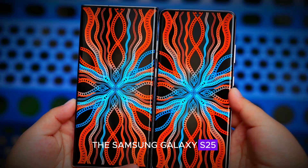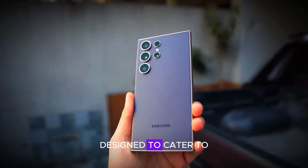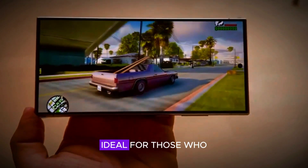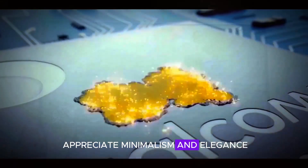The Samsung Galaxy S25 Ultra will come in four striking standard colors: black, blue, green, and titanium, designed to cater to different tastes and preferences. Black offers a classic sleek option, ideal for those who appreciate minimalism and elegance.